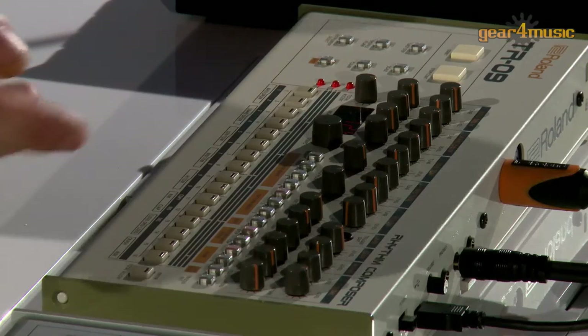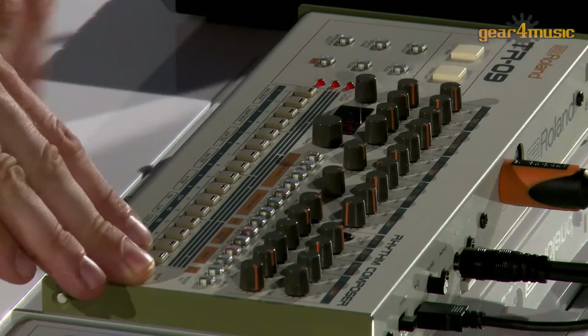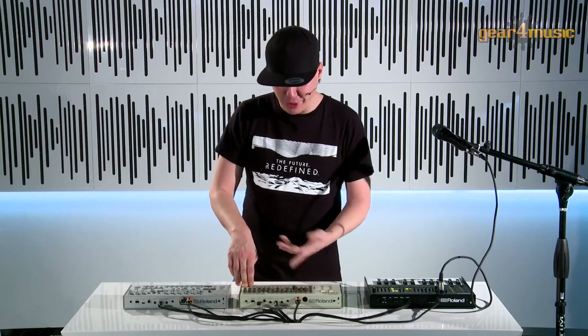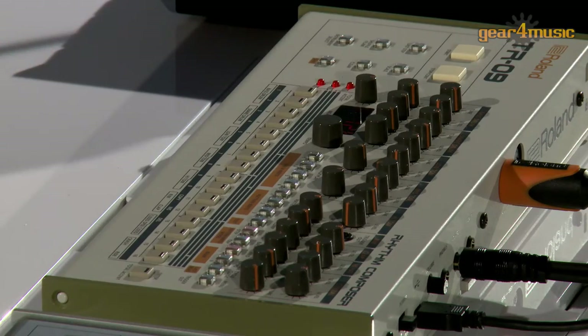Very interesting for hi-hats — we also have 32nd notes now in this sequencer. If I just hold the enter button, I can get all the 32nd note syncopations in the bar that's playing, so we can do something like this and now you can hear the 32nd notes.